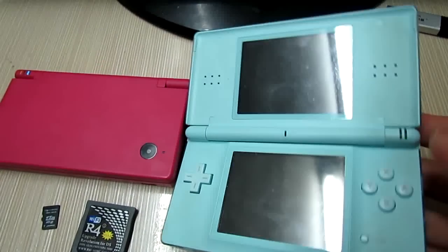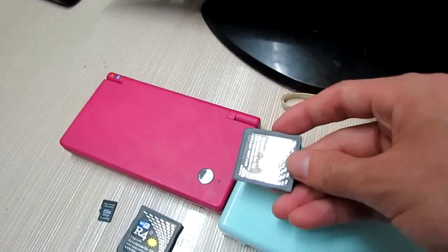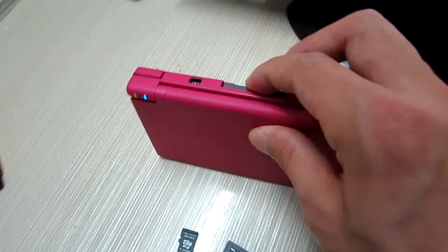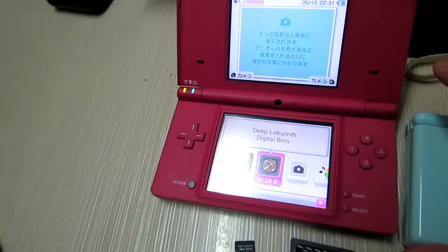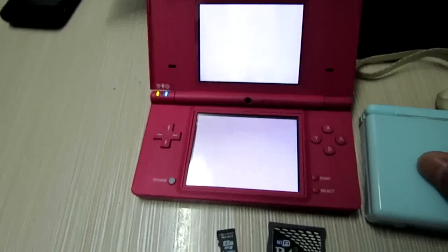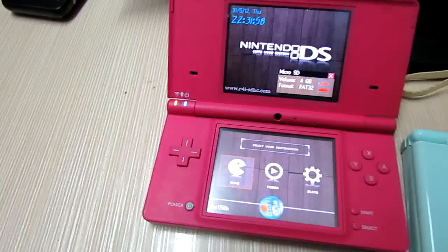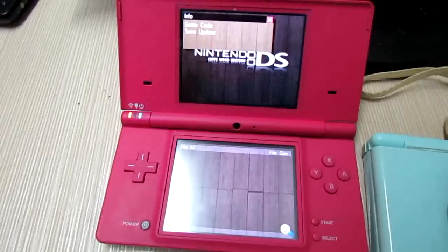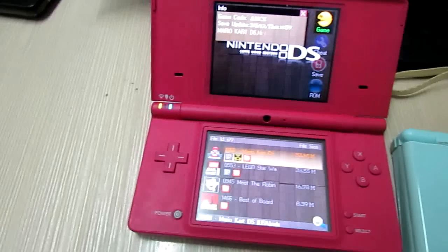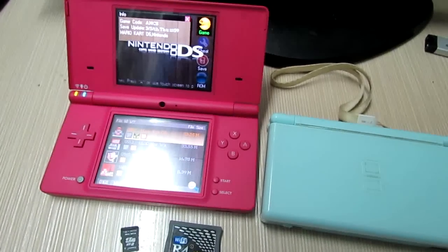Power off the console and take out the card. Have it tested on my DSi 1.44. The gain icon has been changed. It works now. Good. That's it. Thanks for watching. Bye bye.